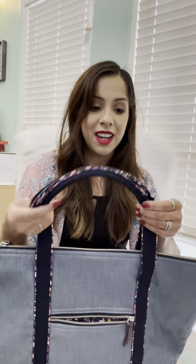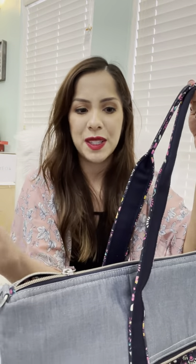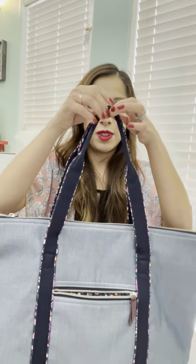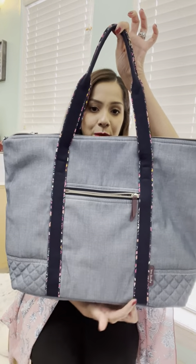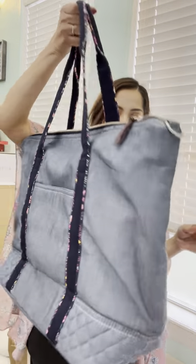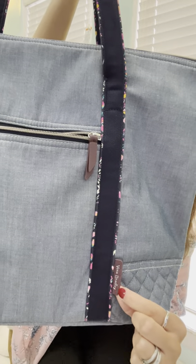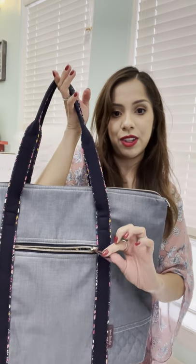If we look closer at the straps, it is like this cloth material. I love that it has some piping with the Petite Garden pattern along the edges, and it goes all the way down the handles to the bottom of the bag on each side. You don't get the traditional Vera Bradley logo on the front — instead, you get it on this side right there. It says Vera Bradley and it is also the same material as this little pleather zip pull.